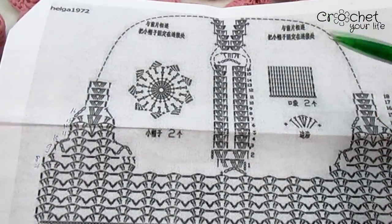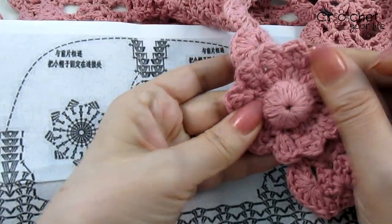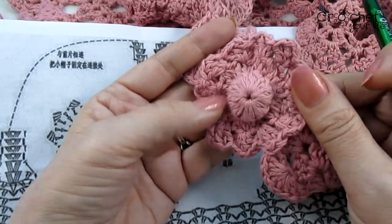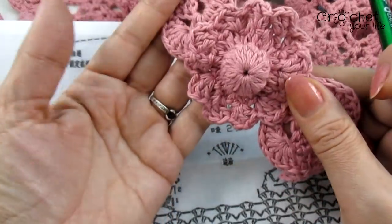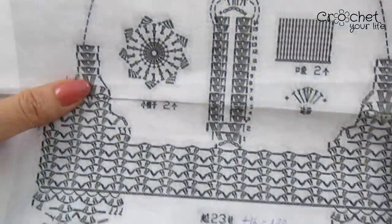Ce mai aveți nevoie? De un ac și ață, iar pentru floricelele acestea vă trebuie și doi năsturei. Dar o să vedeți la momentul potrivit. Uitați ce frumusețe! Nu știam de un astfel de fel de a face floricică — arată perfect. Veți vedea cât de ușor ies și acestea.